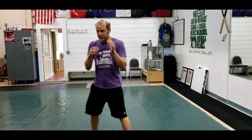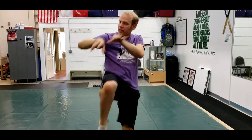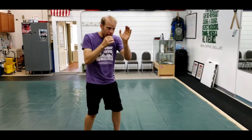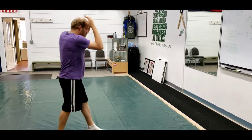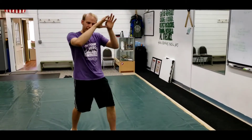So all together, this is parry and cover, elbow, elbow, and then knee under. Parry and cover, elbow, elbow and knee in. One more time — parry, cover, elbow, elbow and knee in. When I'm doing that knee in, I'm visualizing parrying another cross.